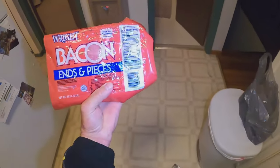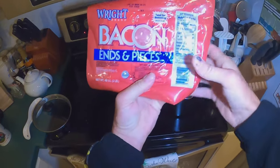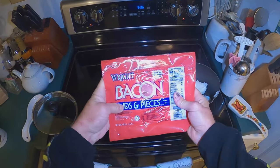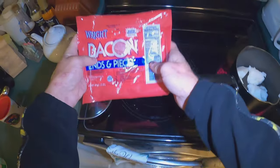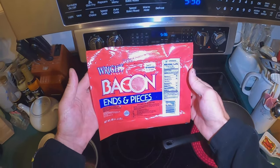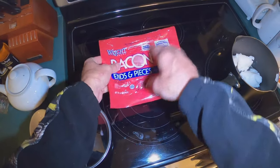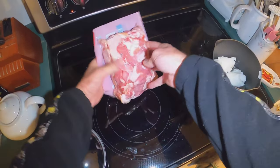You need a really cheap — and when I say cheap, I mean the worst cut of pork belly, which we also know as bacon. But if you can find pork belly, pork fat, or the ends and pieces, that's usually the cheapest cut of bacon that you can use.